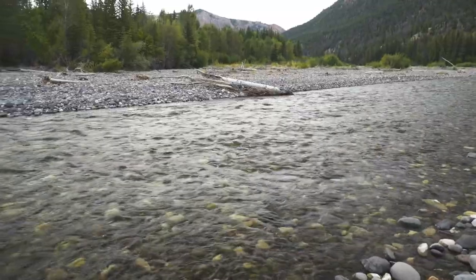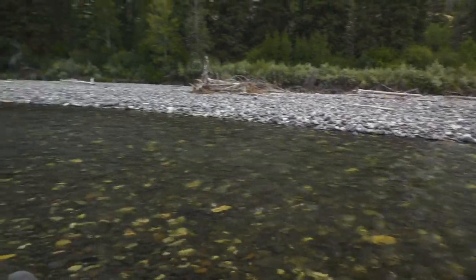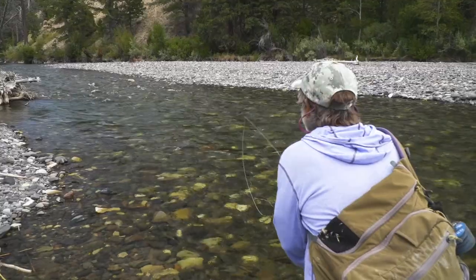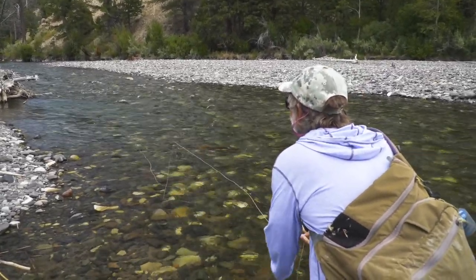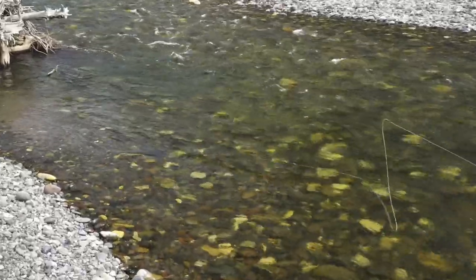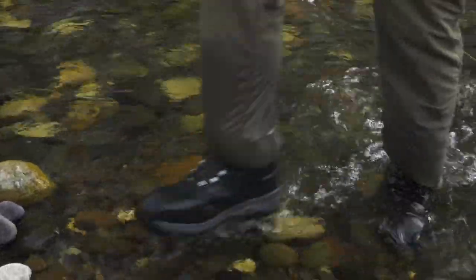We're at the head of a long shallow riffle that doesn't look like much down below — it's really shallow, probably holds only tiny trout. But right at the head is a little bit deeper, slower pocket that might hold some fish — a spot that a lot of people might pass up. I gave this a pretty good shot, maybe 40 casts, probably more than I should have. I hooked one little cutthroat, but I'm just not feeling it here. I can see there's a much better pool up around the bend, so I'm going to move on and see what's happening up there.